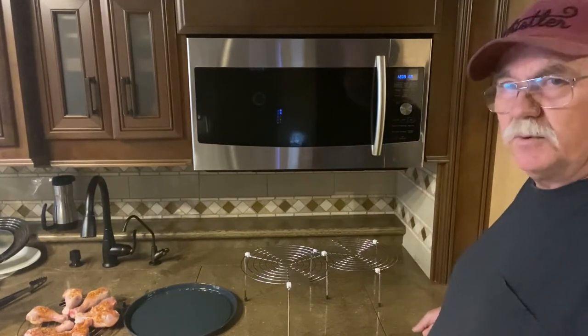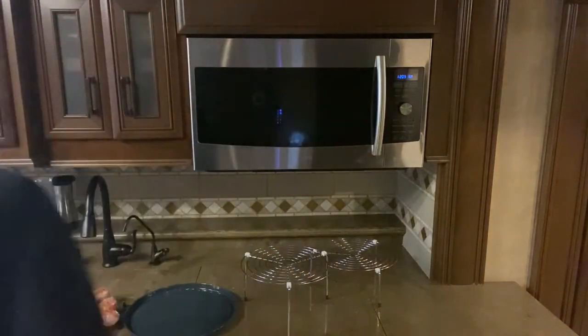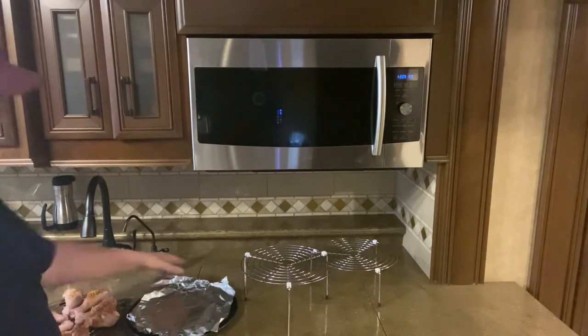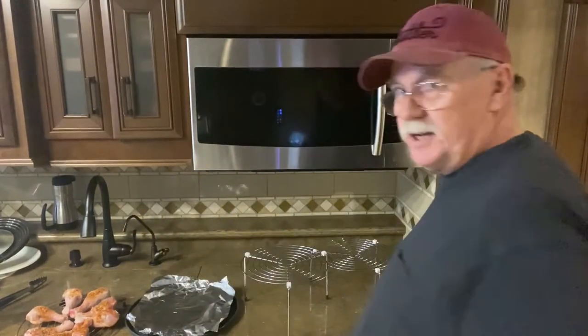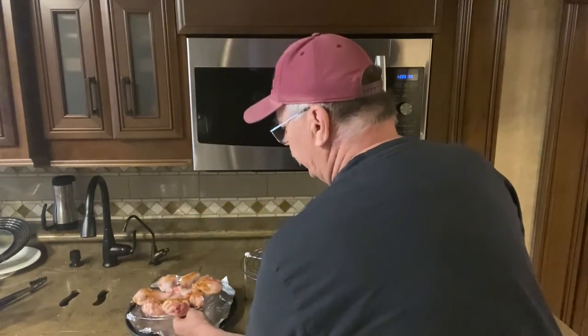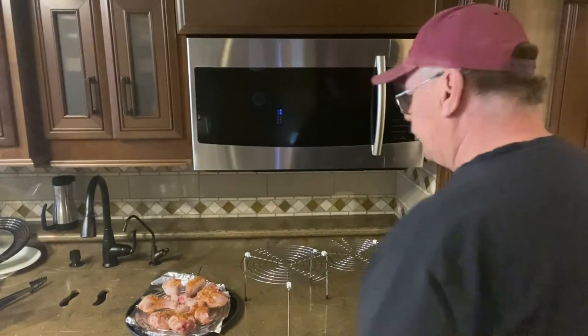It spins inside the microwave and does a great job. The first thing you've got to do is get some tin foil and lay it on top of the steel plate going in the oven. You can get carried away wrapping it all around, but I found that's just a waste of time. Then you put your lowest rack on there for chicken.